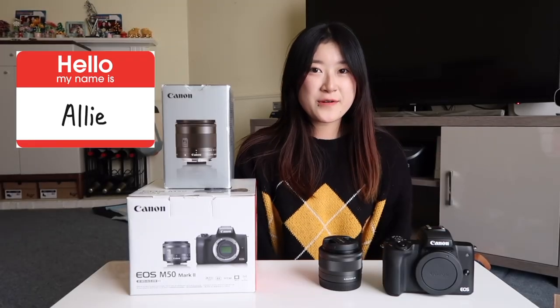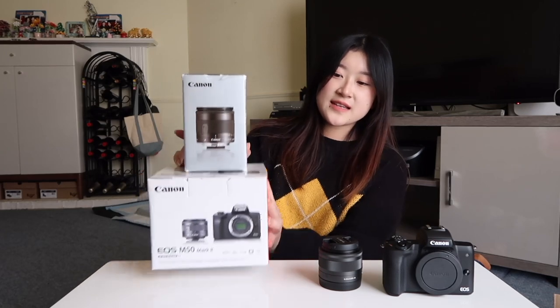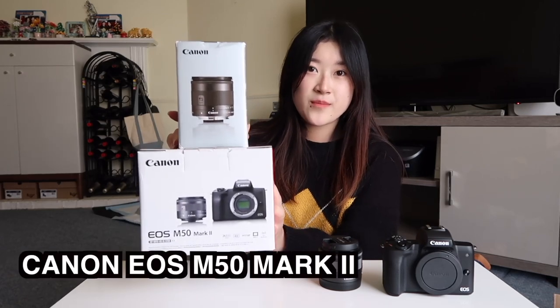Hi guys, welcome or welcome back to my channel. I'm so excited to film this video today because I just got a brand new camera — this is the Canon EOS M50 Mark II. I've been using the G7X to film for most of my videos, even though I don't really have many videos, but I wanted to get an upgrade.